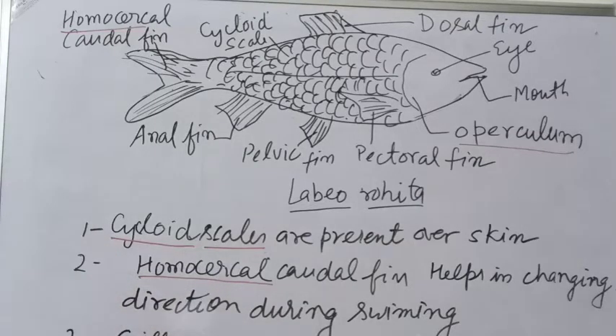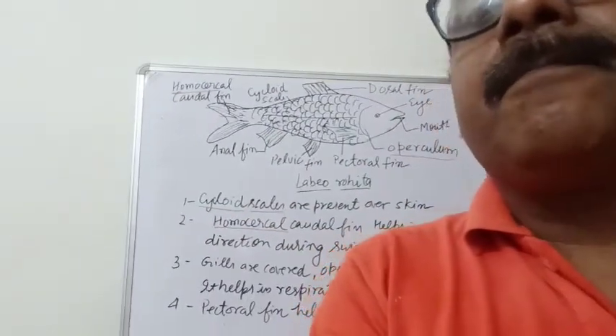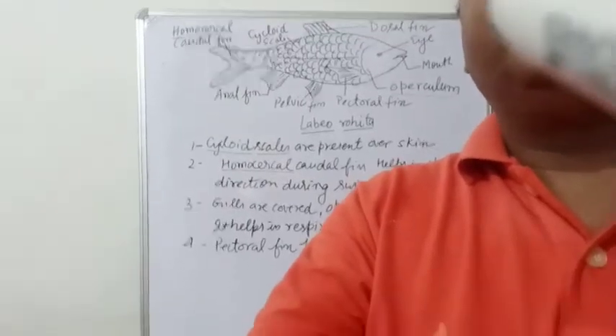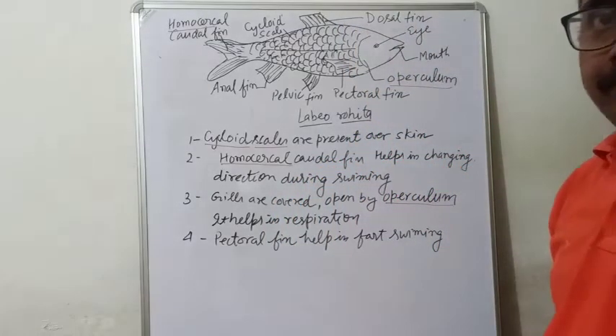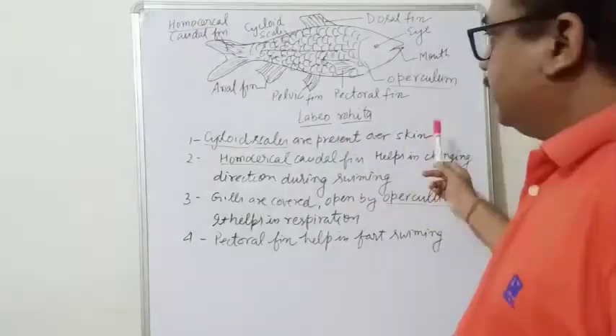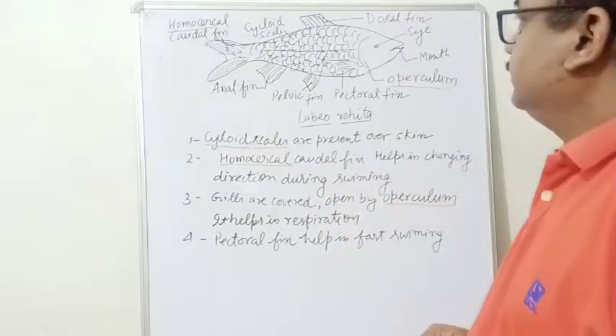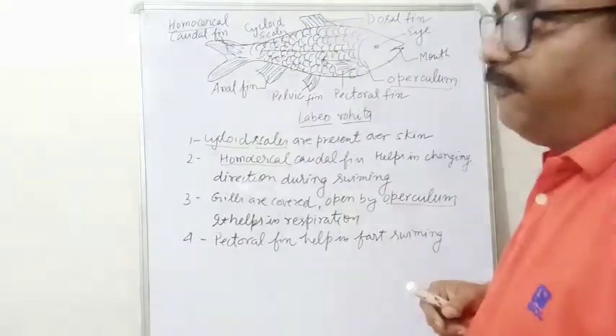So you have to do this diagram. I am going to create a new canvas. Scales are present over the skin — comment number one, comment number two. It is a freshwater fish.